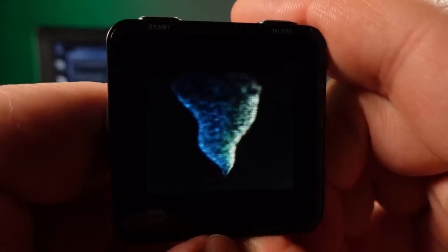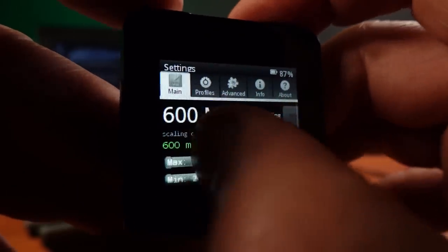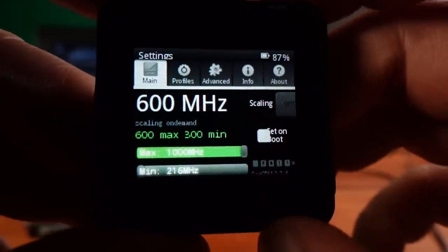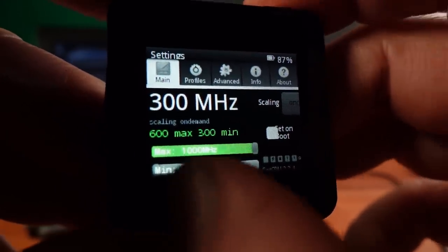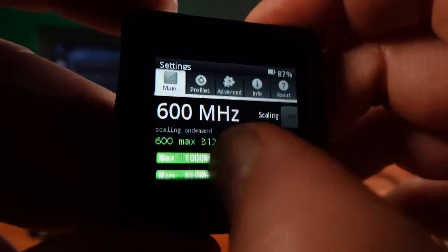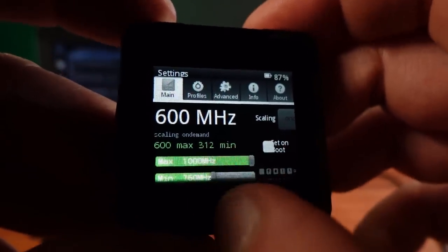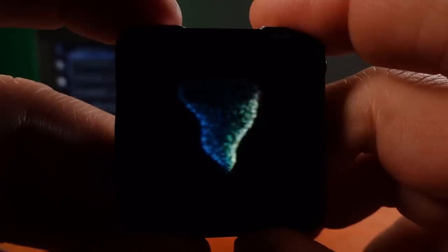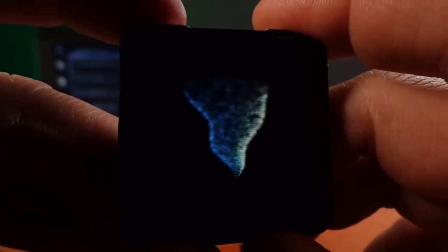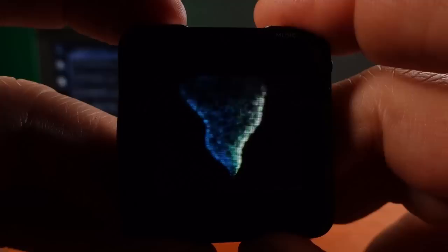This gives me an opportunity to try overclocking my Moto Active. Normally the CPU runs at about 300 to 600 megahertz, depending on the load requirements. However, running an overclock, we can run the Moto Active at up to 1 gigahertz. With the overclock active, I can definitely see an improved frame rate, though this demo is still quite demanding.